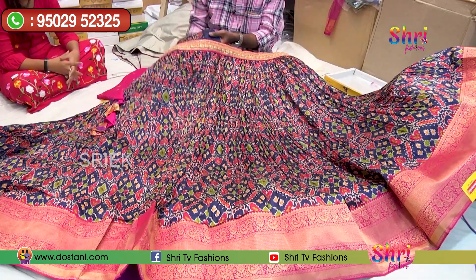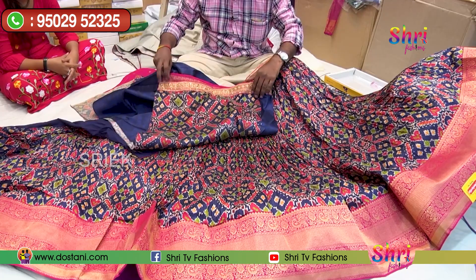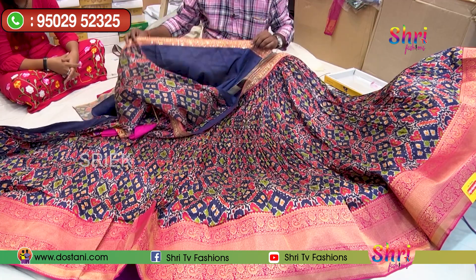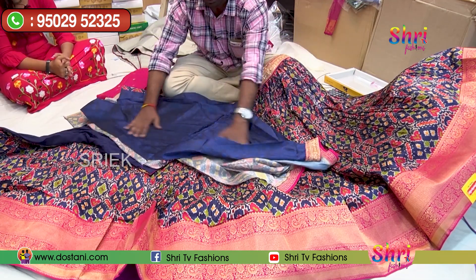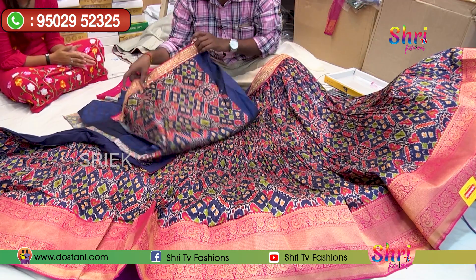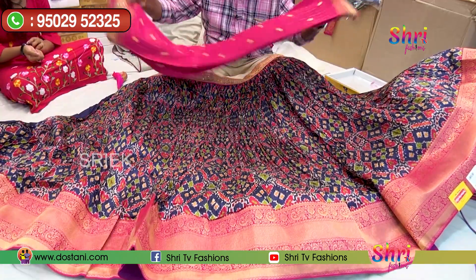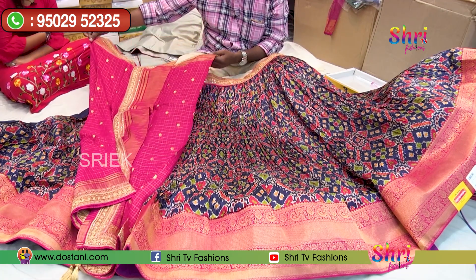It is a blouse piece. We have a blouse piece. This is a hand print. This is a body print. Self print is a body print. Contrast print is a hand print. They also have a pure georgette — the georgette is a pure georgette. It is flat and transparent.